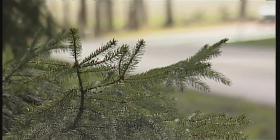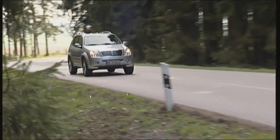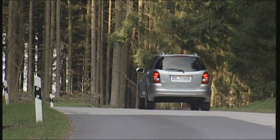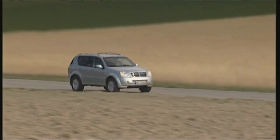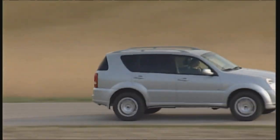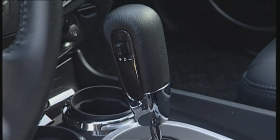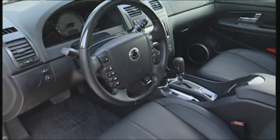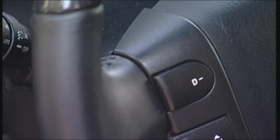But if something more up-to-date is what you're looking for, there was a facelift for the Rexton in 2006. Here we tested the top diesel XVT with 186 rather than 163 horsepower, at a price tag of 40,000 euros. The interior is spacious and user-friendly. The instruments are easily read and the controls easily operated. Standard equipment includes automatic transmission, steering wheel-mounted commands for the audio system, and cruise control.